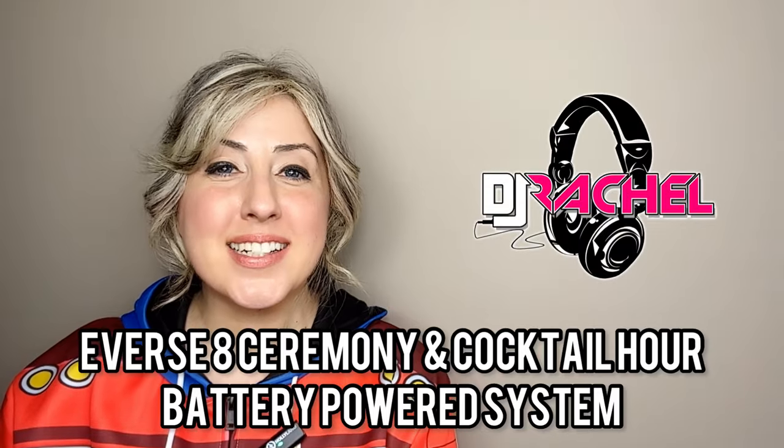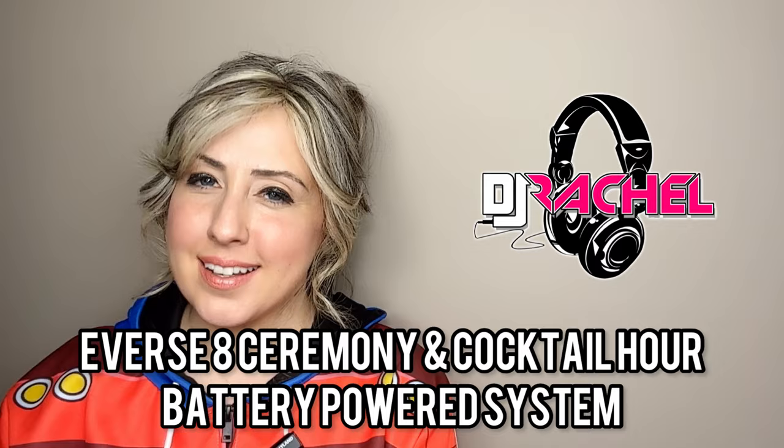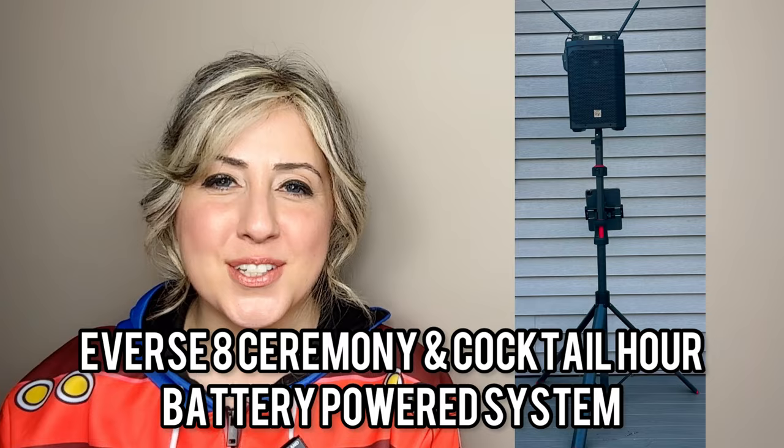Hello friends, welcome back to the channel. It's DJ Rachel and I am so excited to be releasing my latest video on my updated Ceremony and Cocktail Hour system for 2023 using the Everse 8.